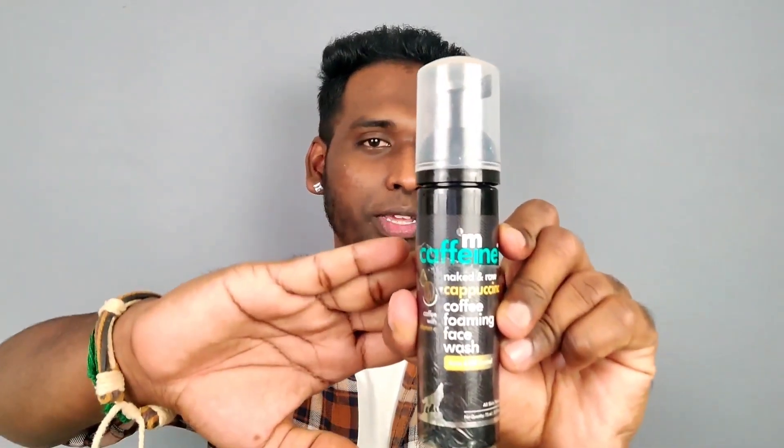If we use our face wash, we have no acne in our face. And you have one best option for this face wash. Hi guys, welcome back. Today we will review a product — the MK Film brand Coffee Foaming Face Wash.